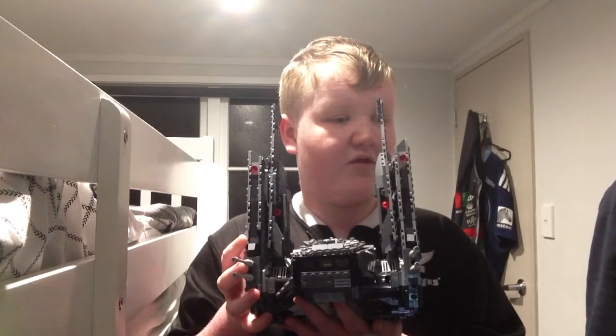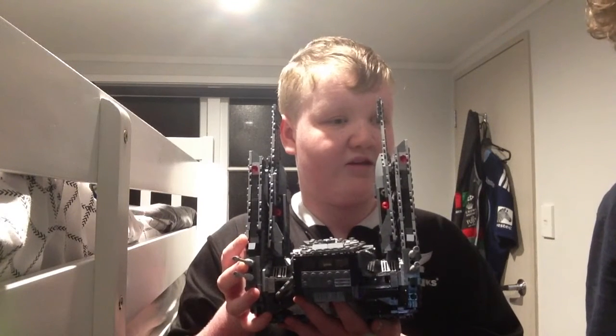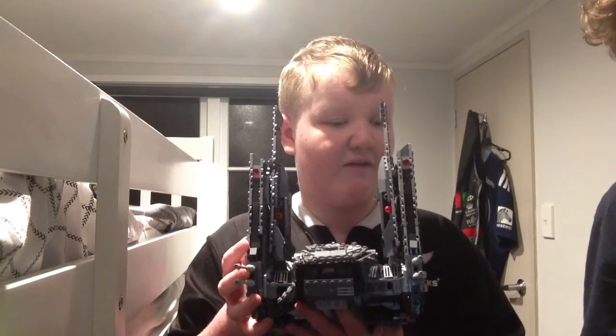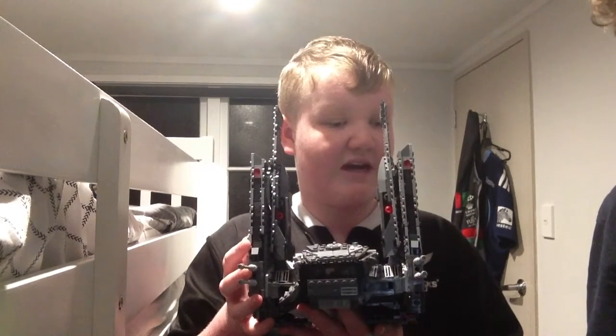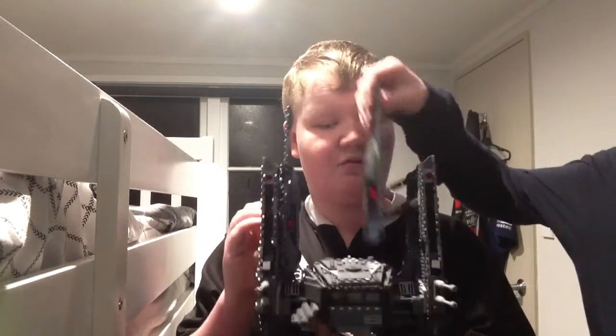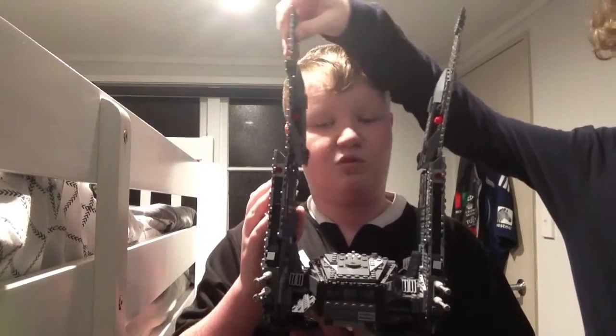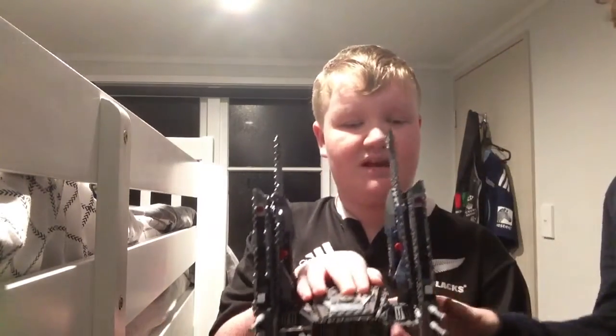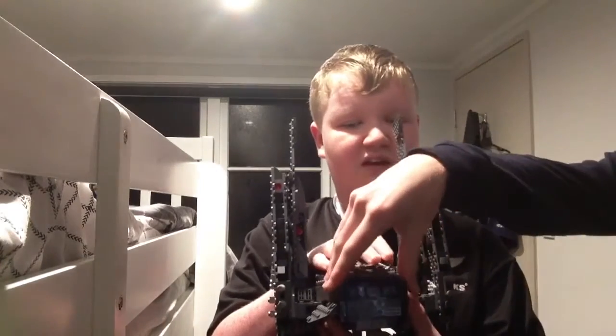This is TuffPrixNZ, back for another video, and today I'm going to be doing a review on Kylo Ren's command shuttle. It has 1,005 pieces from the Force Awakens movie. It has these circle jets on the back, and then these big massive wings that can make them smaller and bigger, and then it has the cockpit that all the minifigures go in. There are 6 minifigures.